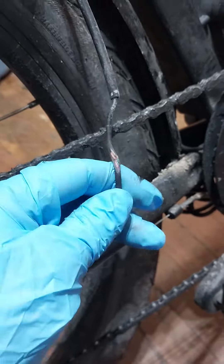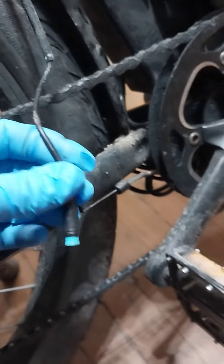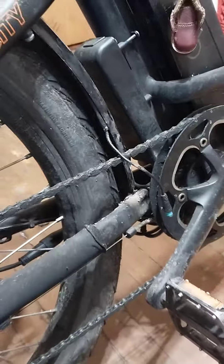However, I've got to cut these wires off and solder and heat-shrink them in order to get everything back together the way it was.